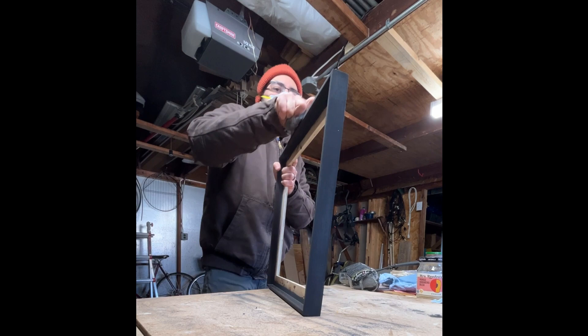Here are all six canvases in their new custom frames and ready for oil paint. Wish me luck — thanks!